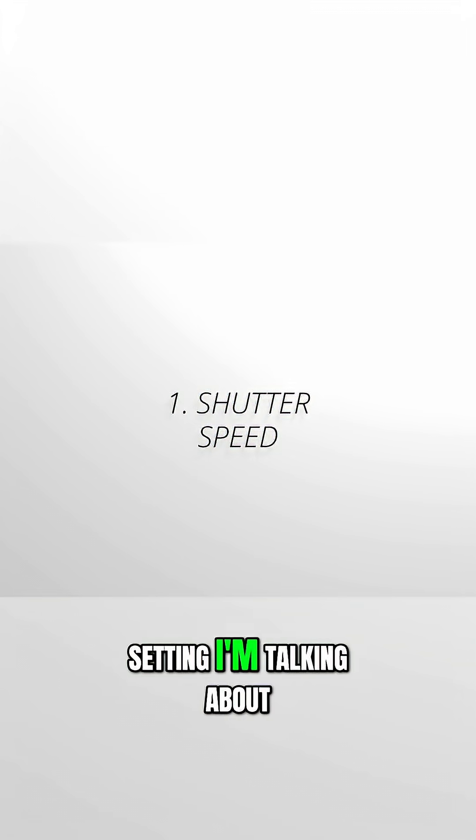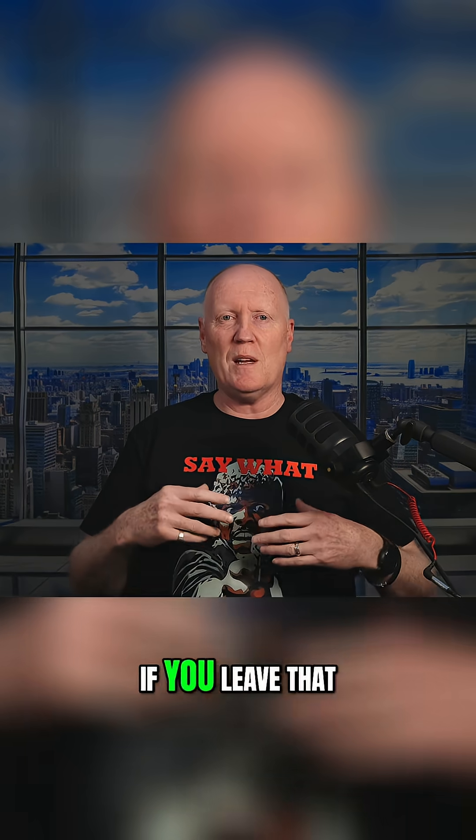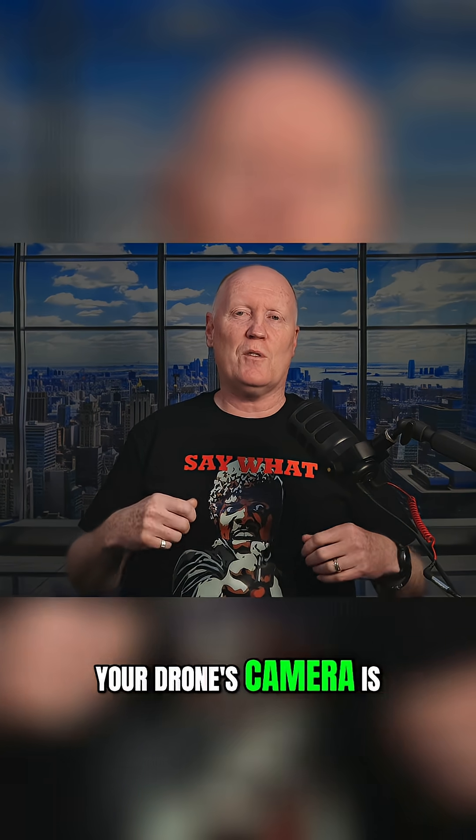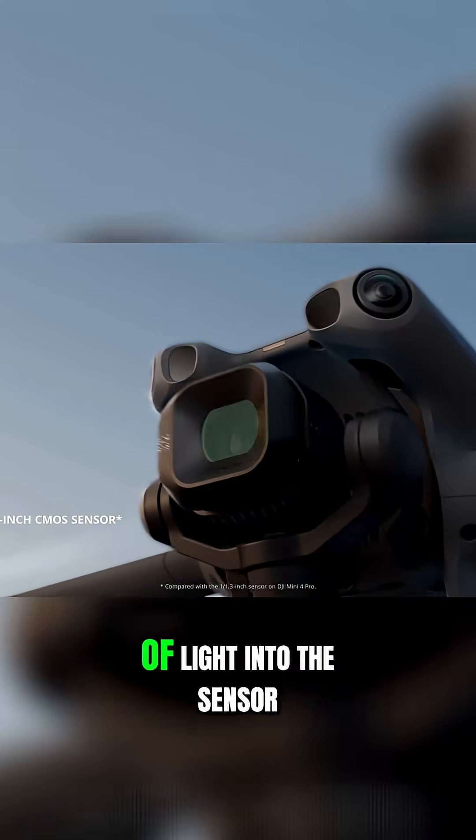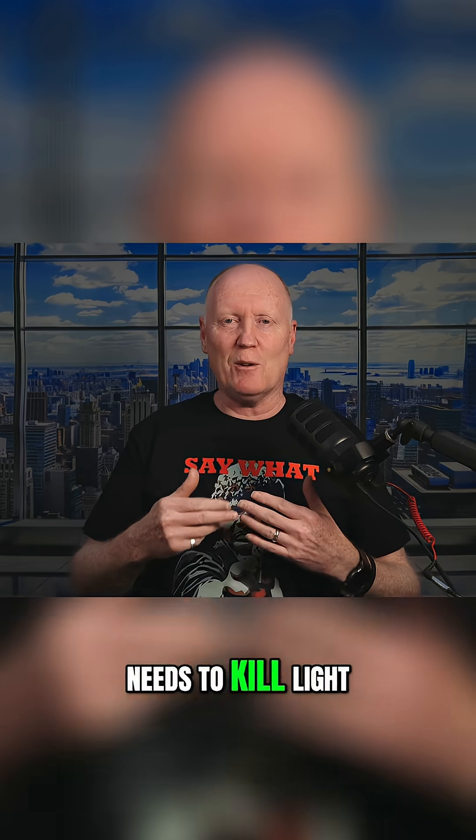G'day friends. There's one major setting I'm talking about and that's your shutter speed. If you leave that on auto, your drone's camera is constantly doing a frantic little dance — constantly adjusting to get the right amount of light into the sensor. Whatever it thinks it needs to kill light in that exact millisecond, it just does it.